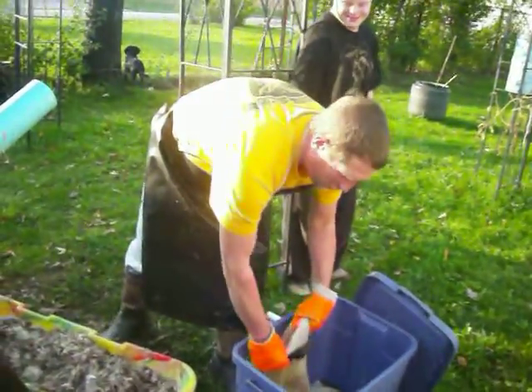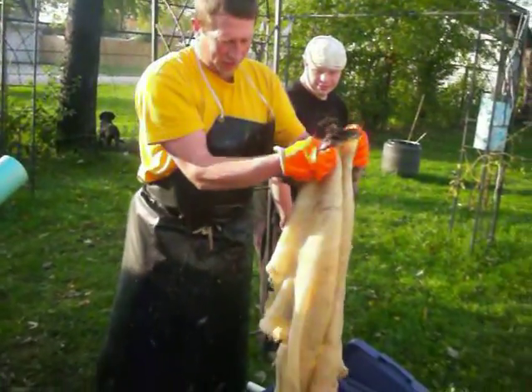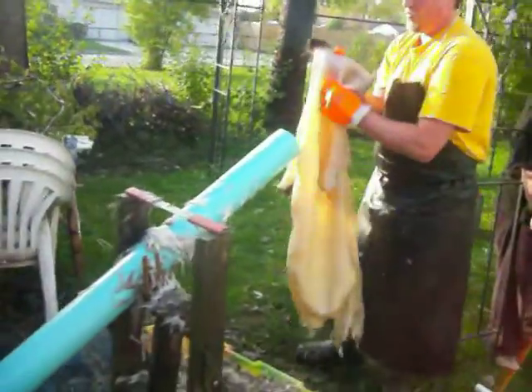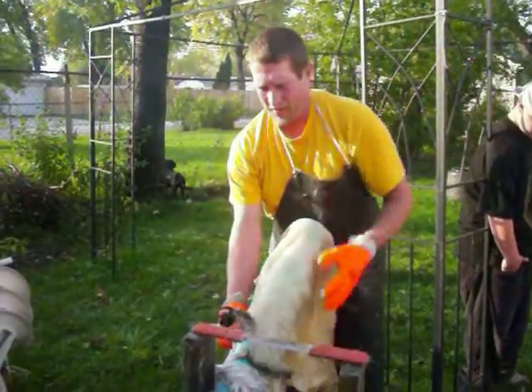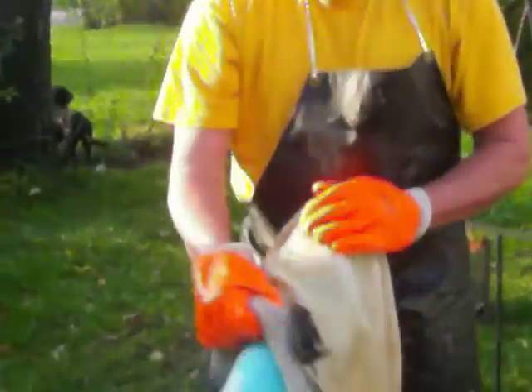Hi, Rob here from Rob's Creations. Just showing you the finished hide. You can see what it looks like after all the hair has been off of it. This one was a little tougher than I thought, and I've got some things here that I forgot to tell you when I started because I was wrestling with this hide, which looks like it's going to give me some troubles already.